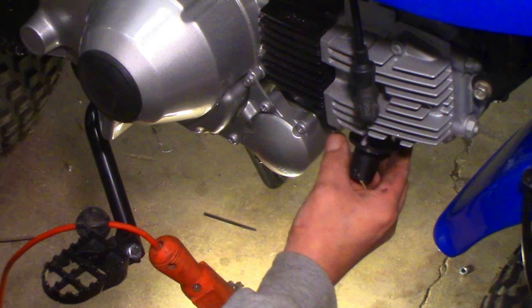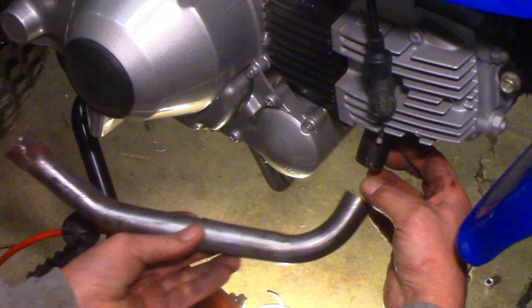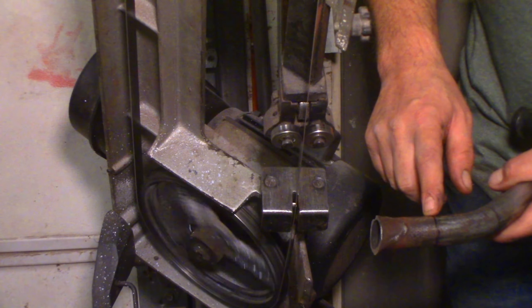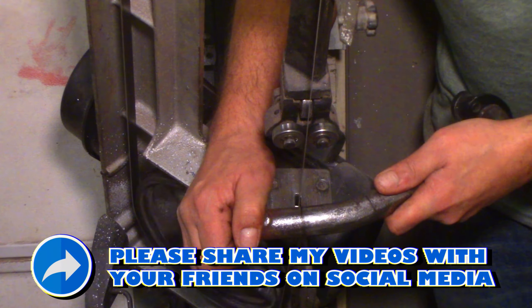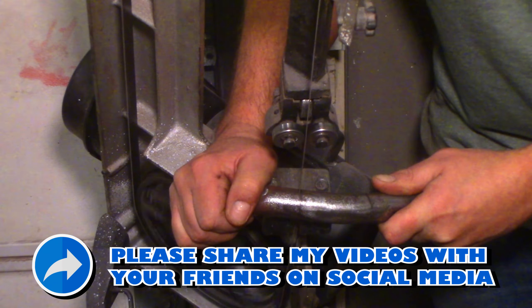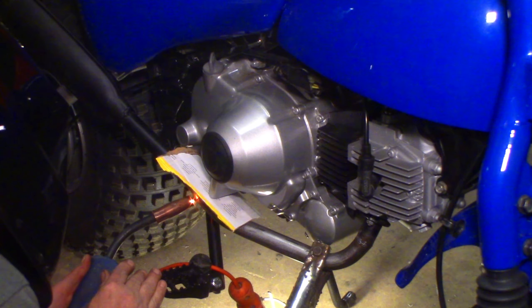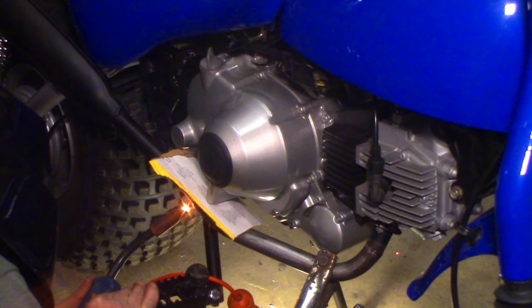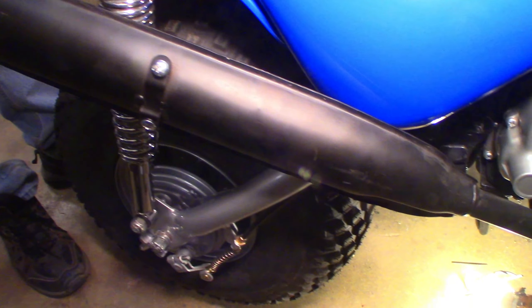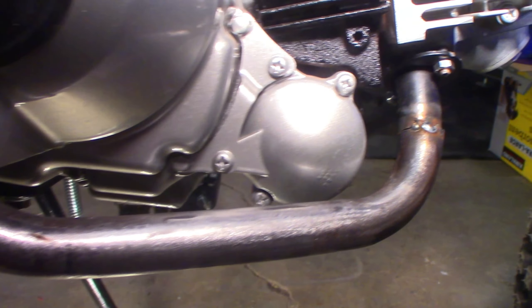The exhaust flange from the Trail 70 knockoff muffler fits the Honda 125M head perfectly. All I need to do is take the intermediate piece that I cut off the ATC110 exhaust, cut it to fit the front and back of the knockoff muffler and we'll be in business. That's going to work great.